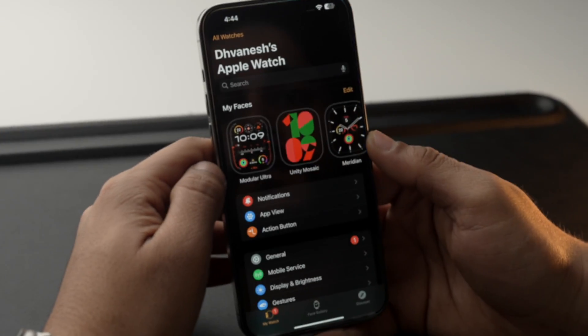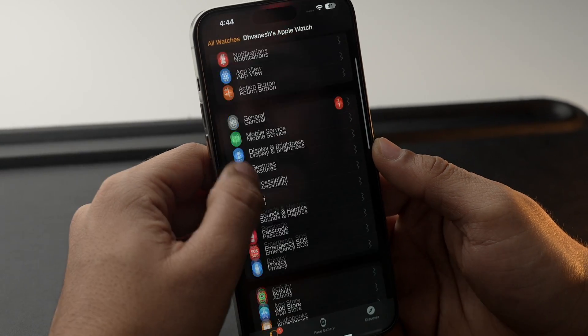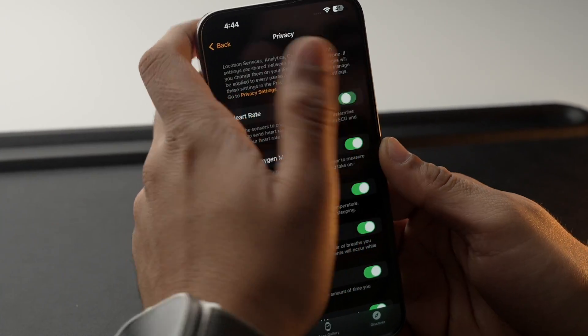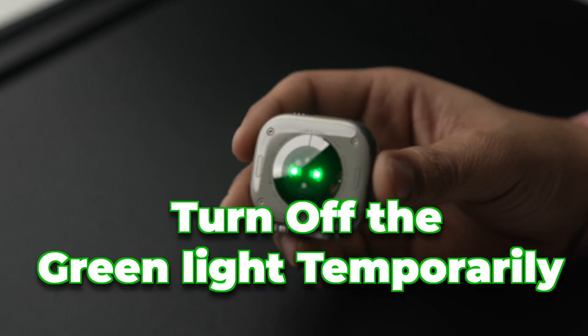Now let's see how you can do the same thing using your iPhone. Launch the Watch app, scroll down and select Privacy, and from there you can turn off the Heart Rate option. Doing this will disable your heart rate function as well as the green light at the back of your Apple Watch permanently.